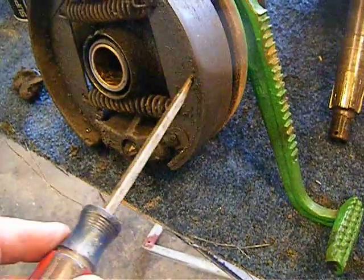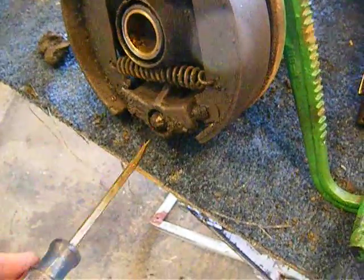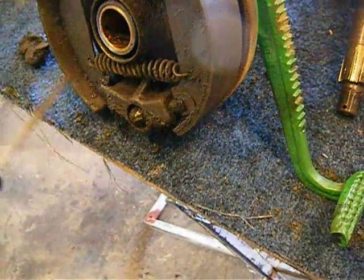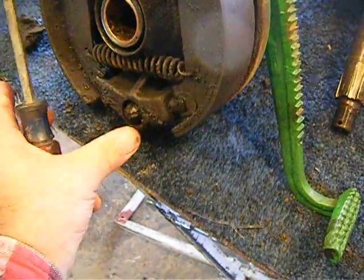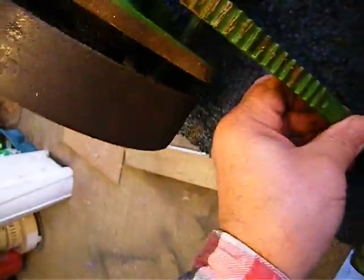So probably what I'm going to do is take these springs off and make sure my adjuster adjusts. Before I took the drum off, I took the adjuster and shot it with a little bit of lubricant, then moved it and backed it up all the way.